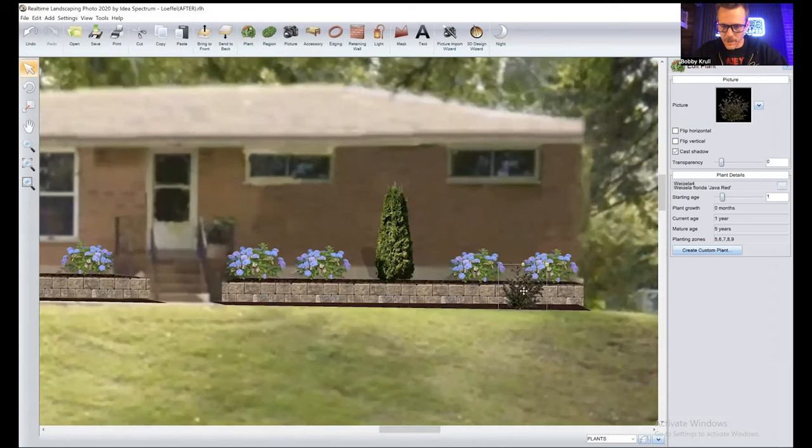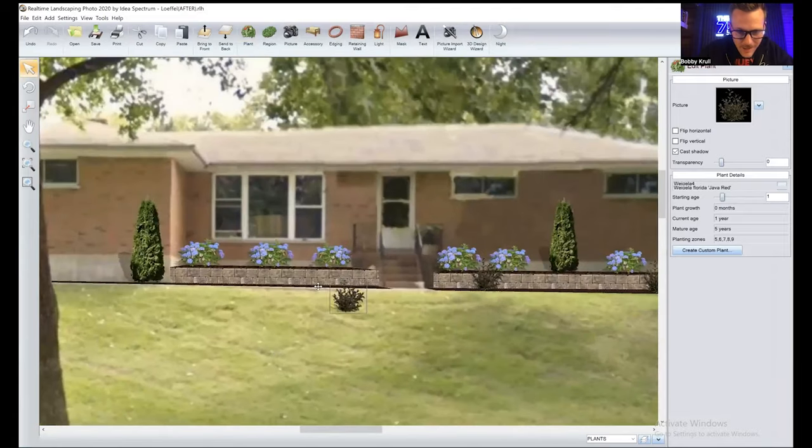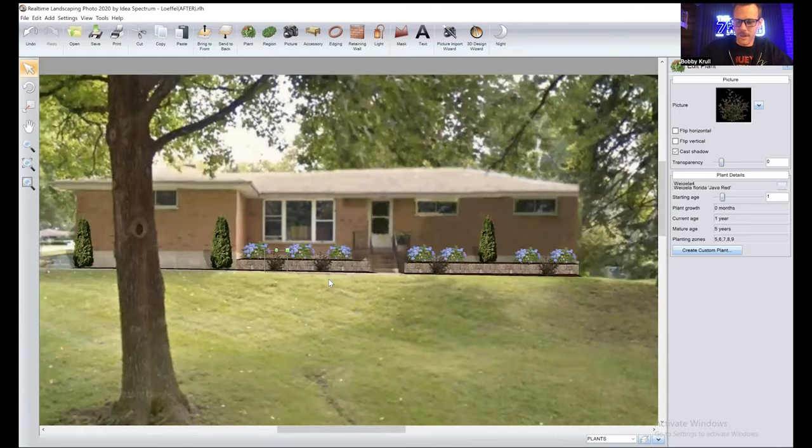Now I want to break up this line of sight. I added these beds for a reason. I want a little color where the sun starts to break, so I'm going to go with one of my go-tos: a Weigela Wine and Rose. It's got that burgundy color — sun to shade, it'll do fine — and it's going to break up this line of sight. I'll squeeze it down, start dropping them in. It's breaking up the wall, which I also like.